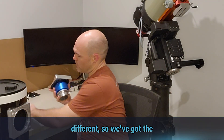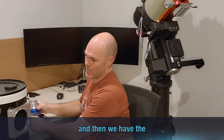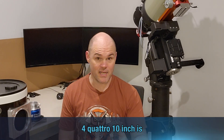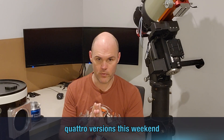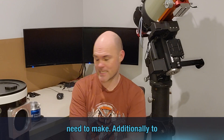So we've got the eight inch F4 for the GSO and the Skywatcher Quattro, and then we have the F4.7 that Dan's got here, and the F4 Quattro ten inch is slightly different again. So I will be working on the ten inch Quattro versions this weekend to get them done. I've got a few that I need to make.